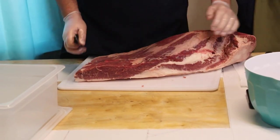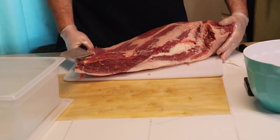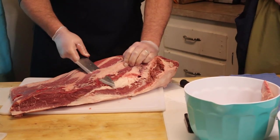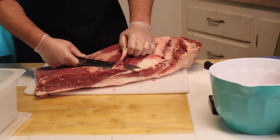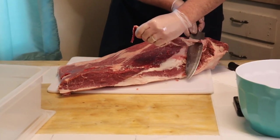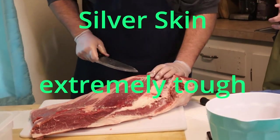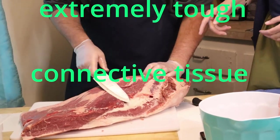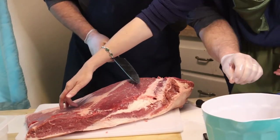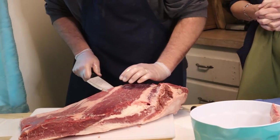Nothing goes to waste - all of that will be used in a later recipe. Cleaning up this top portion here, it has a sheen on it that's called the silver skin, and you want to get all of that off. You can kind of see where he trimmed - it's nice and dark versus this part over here that's all shiny. That's called the silver skin. You don't want to leave that on there - you want to cut that off. It'll make for tough eating.